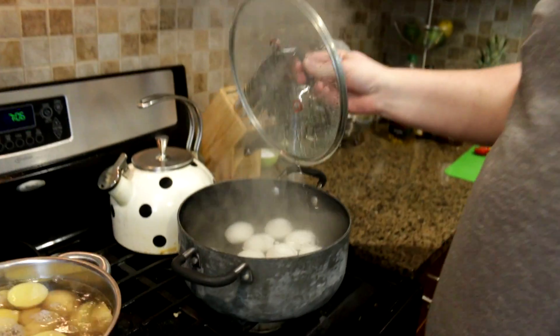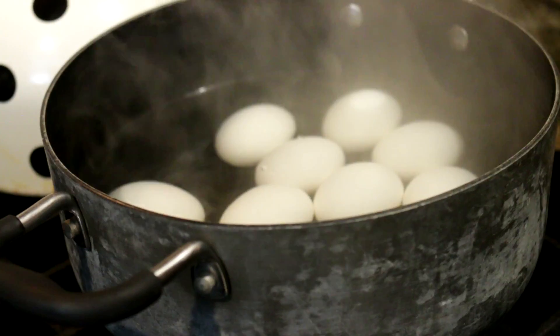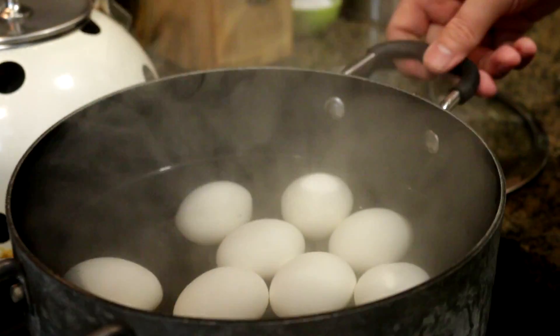It's been about eight minutes, maybe a little longer. Looks like maybe one of my eggs cracked, but who cares? Not me. We're gonna drain these.